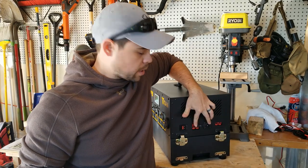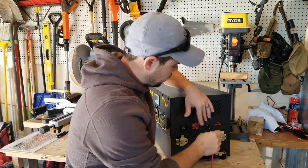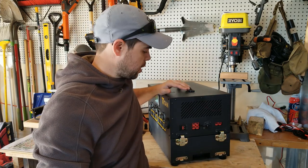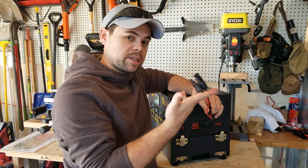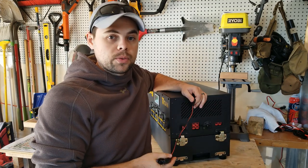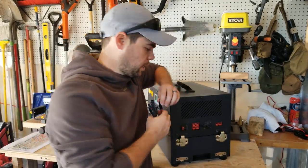This port with the cover on it is called an SAE plug. Let's say somehow I drained this all the way to zero and needed to reset it but there was no grid power — I could easily plug this in, connect one single 100 watt panel to it, let it sit for 10 to 20 seconds or even a couple of minutes, and that will reset the battery so it turns back on and charges easily.